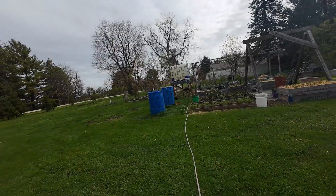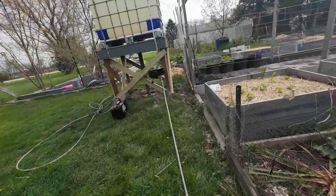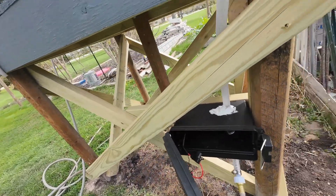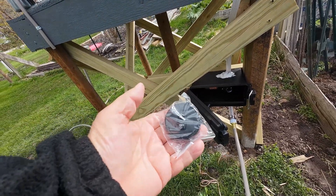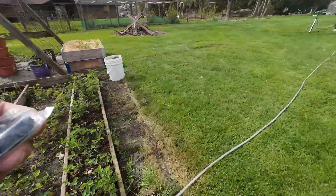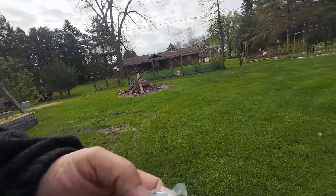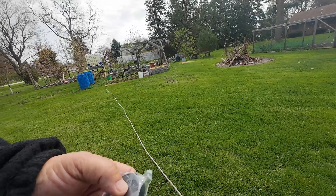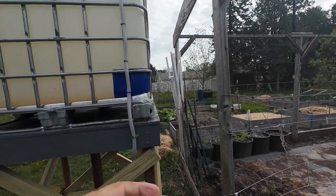I got this wireless switch — just roughly wired in to test it out, wired into the pump. I'm holding the switch right here, I'm gonna walk over — it's supposed to reach the house. I pushed it on and the pump came on!